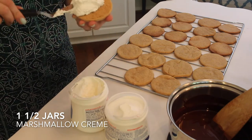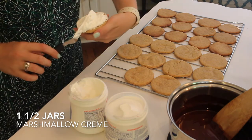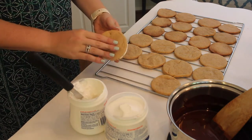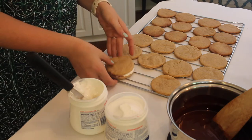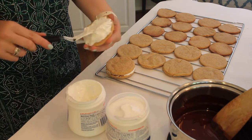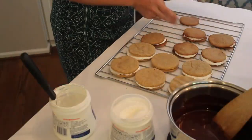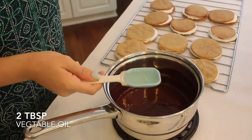I'm using about one and a half jars of marshmallow cream. I put a big dollop on top of one cookie, then place a plain cookie on top to make a sandwich — and that's all there is to this part. I repeat that for all of the cookies. This recipe makes about 12 full sandwiches.